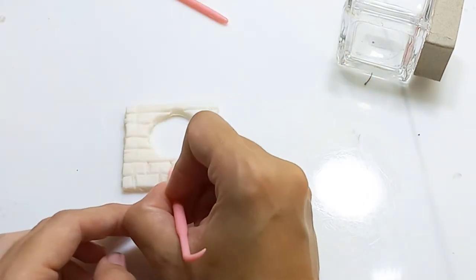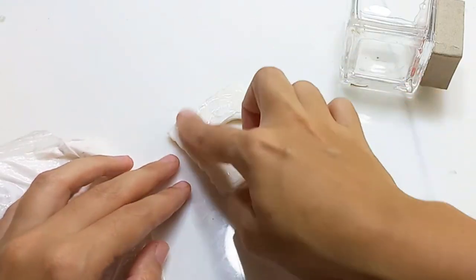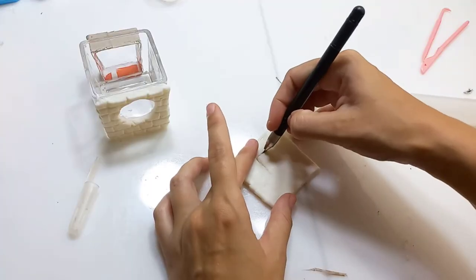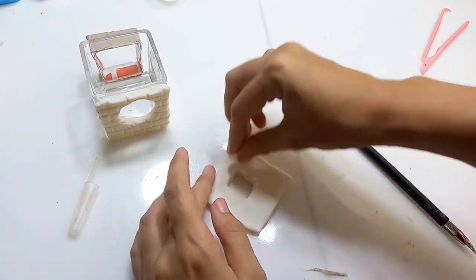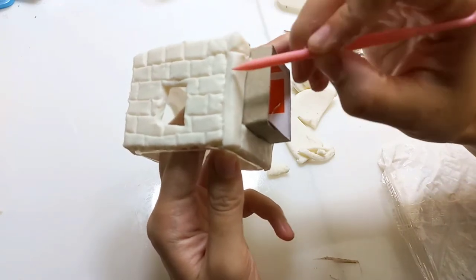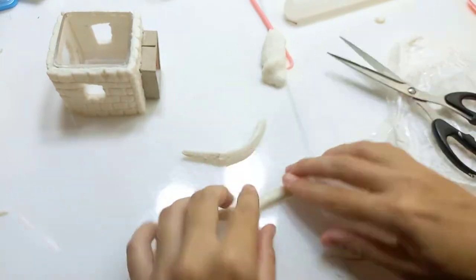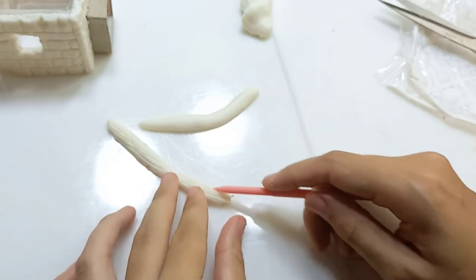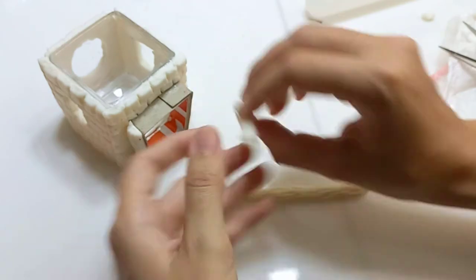I'm gluing on the pieces using PVA glue and repeating the same process on all three walls. I made different shapes of windows — at the sides I made rectangle windows. For the front side I added some more clay pieces to fill out the sides of the door frame. Now I'm cutting this roll in half and giving it some wood texture using my clay tool, to glue it on the door frame so it looks like the door frame is made out of wood.